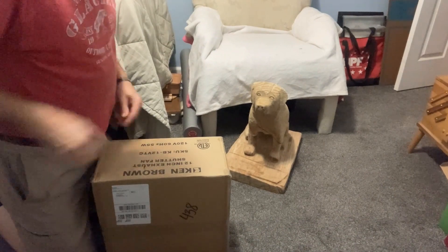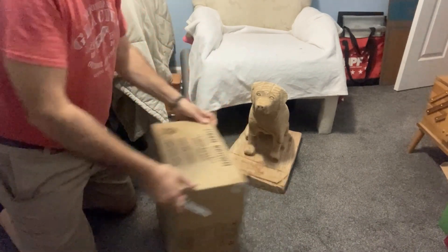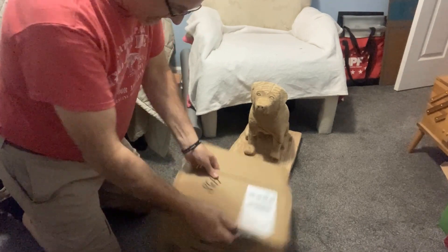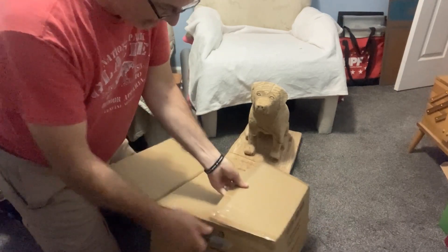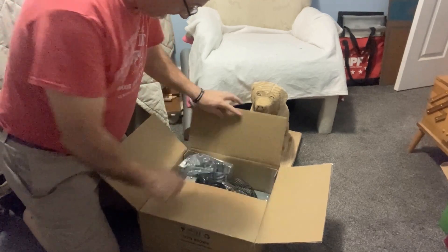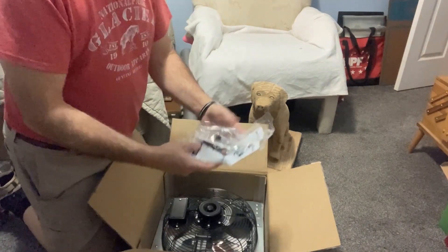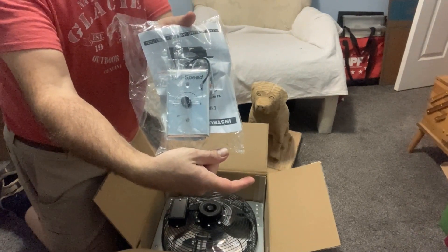This next item is the Ken Brown 12-inch exhaust shutter fan. One of the features I thought was really cool — we'll see how well it works. Pardon my voice, I'm sure I sound different while this is healing. It's gravity-operated: gravity pulls the black shutters down. And here we have the adjustable speed switch.